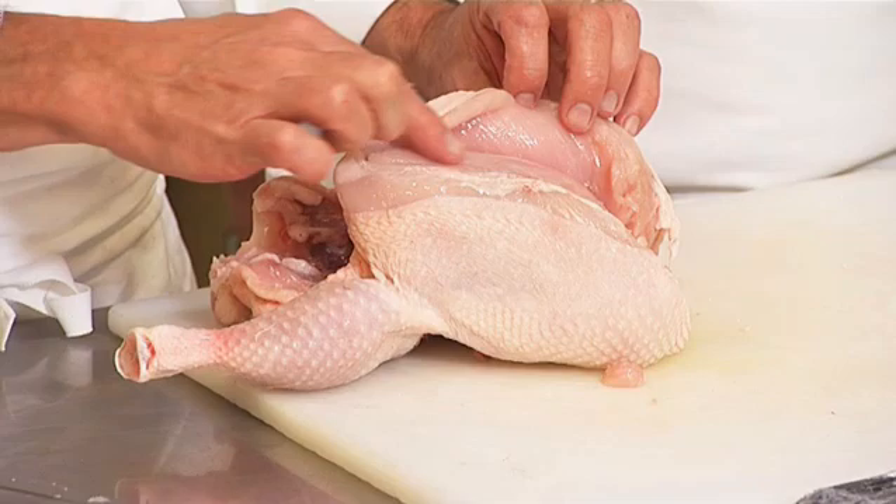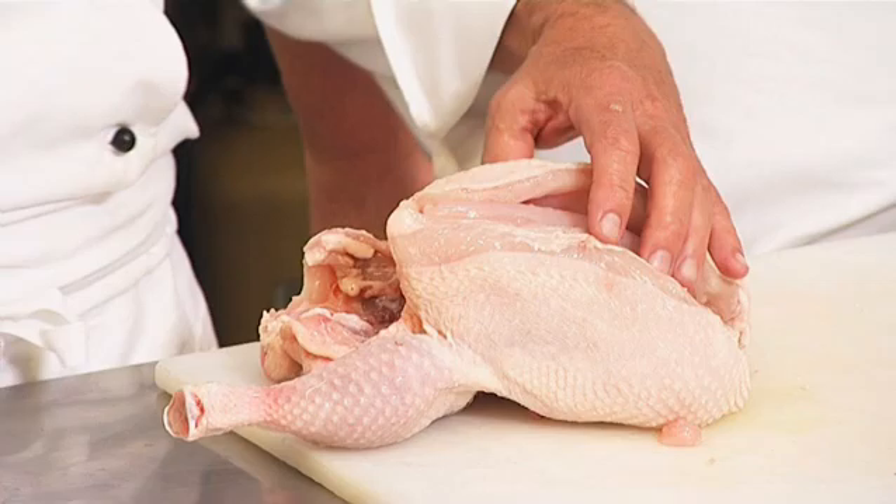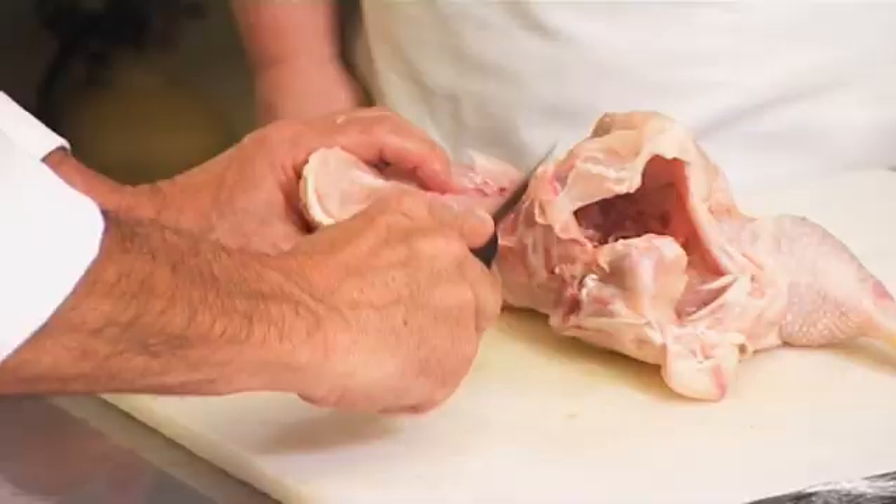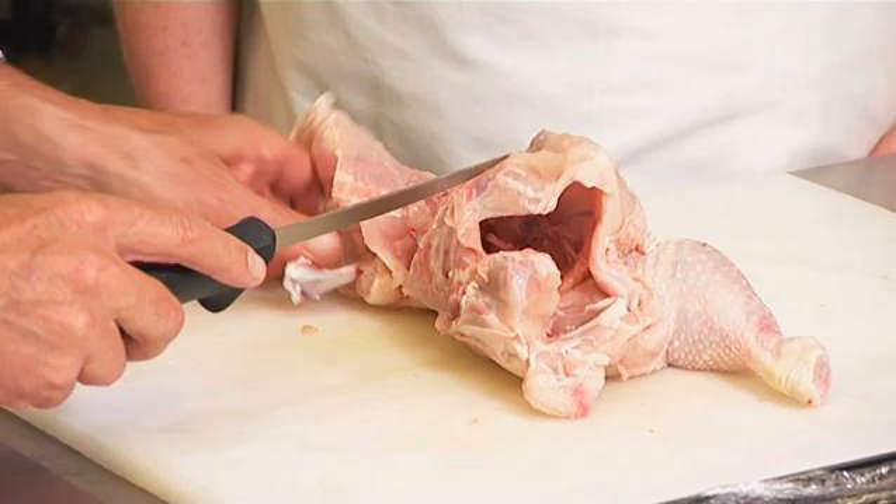We got to make sure the tenderloin sticks to the breast. With the tip of the knife I go along the carcass, slowly sliding down until I come down to the shoulder, and we cut between the shoulder plate, moving the breast off.